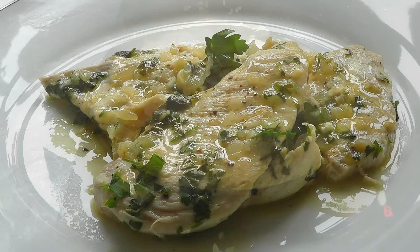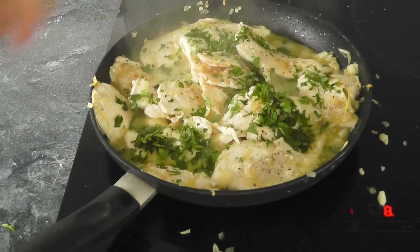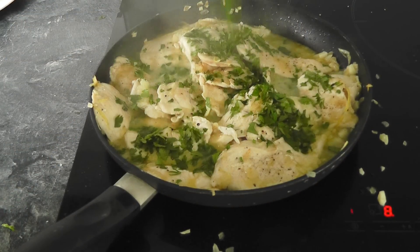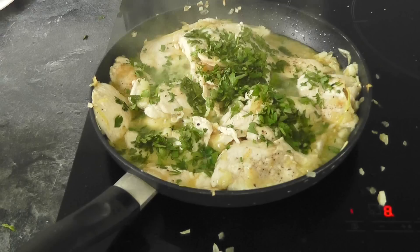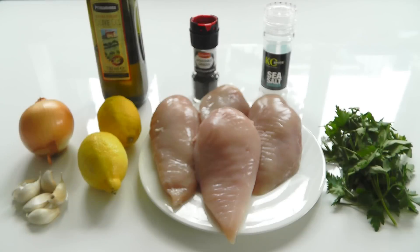Today I'm going to cook up some chicken breasts. I've got four chicken breasts and I'm going to shallow fry them with some lemon and garlic. Nice and simple to do, really quick and tasty, so give it a go.